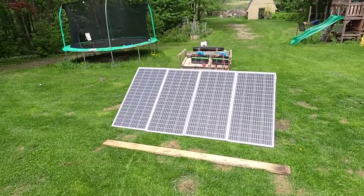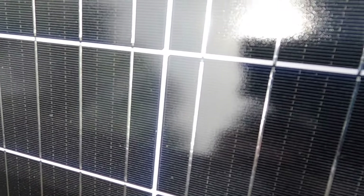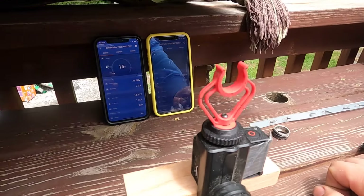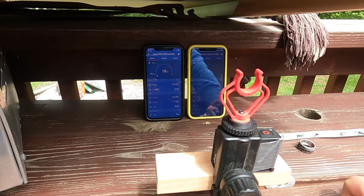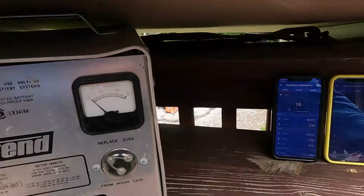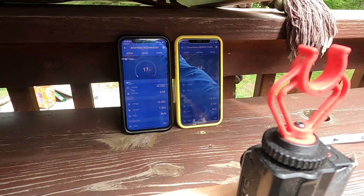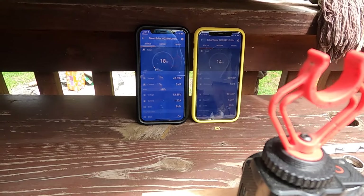I've got this board here — let's do a little partial shade test. I'll shade across all of the panels as evenly as I can. It is not happy about that one bit — it has to refigure everything. That really tells you right there: you partially shade just one cell or one cell group and you're in bad shape for your solar production. It does look like all-parallel is handling that just a little bit better.